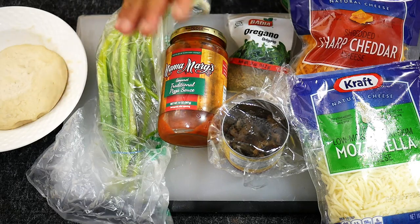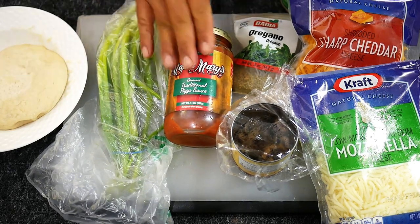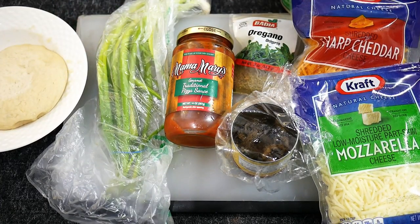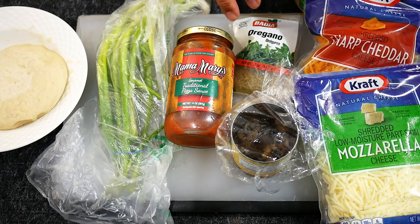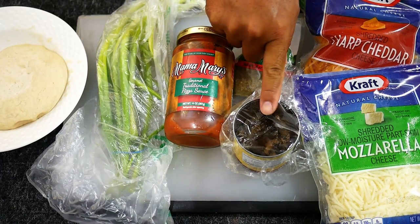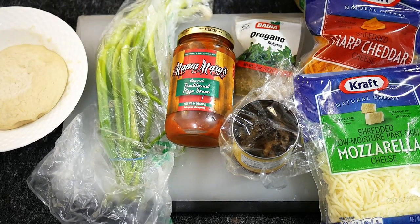Then just going to go with a layer of some Mama Mary's pizza sauce. I've got some mozzarella cheese, throw some cheddar, have some parmesan, sprinkle on some oregano. I'm going to go with some leftover mushrooms I had from my last pizza, throw some green onions for some color, and then of course we've got our lobster.